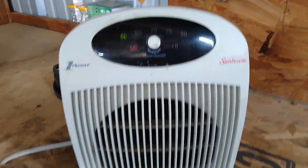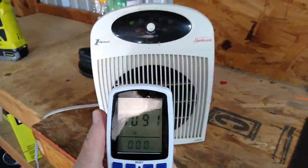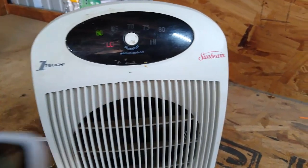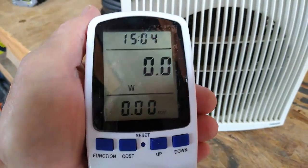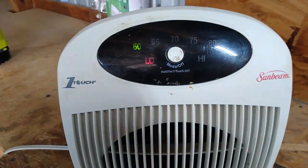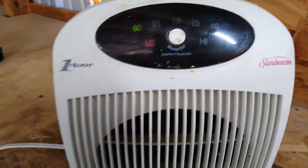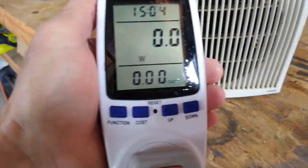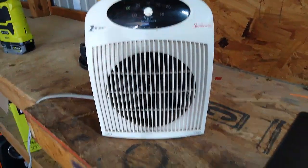Alright, came back just a little bit later and the thermostat kicked it off — it is a total of zero watts running, so it's functioning right. The thermostat's working right and it's heating up pretty good.